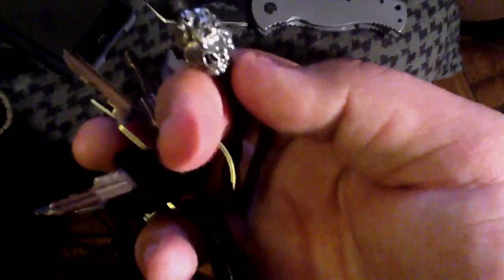And then I have my USA Nightmaker skull lanyard bead with the Moonglow stuff in the eyes. If I were to shine an LED flashlight onto those eyes and put it in the dark, it would glow blue. It's pretty cool — really nice. And that's my EDC update guys.